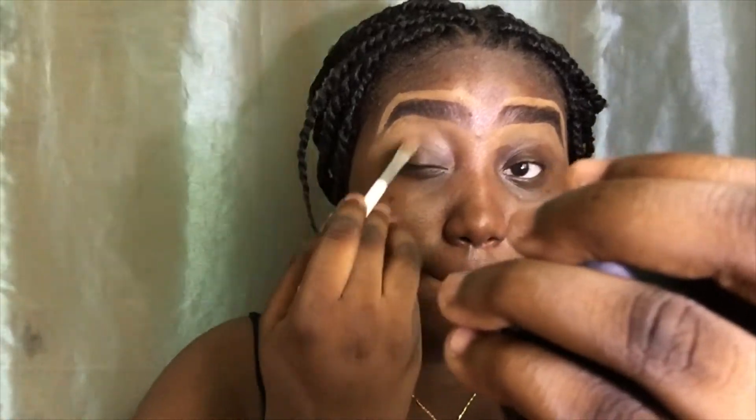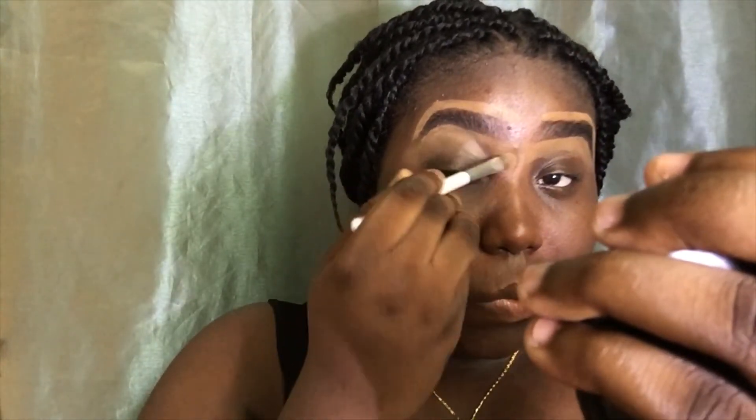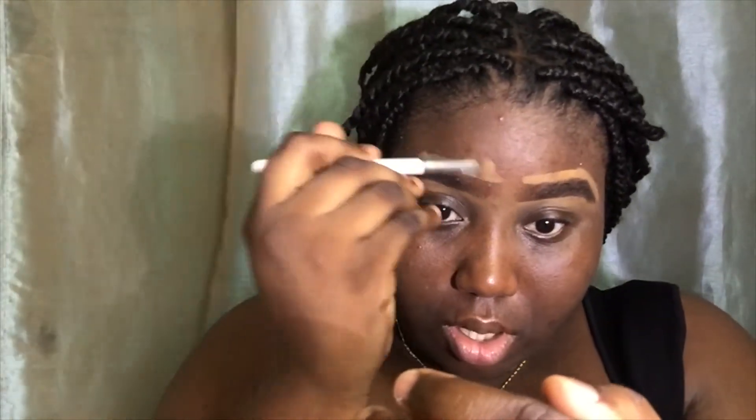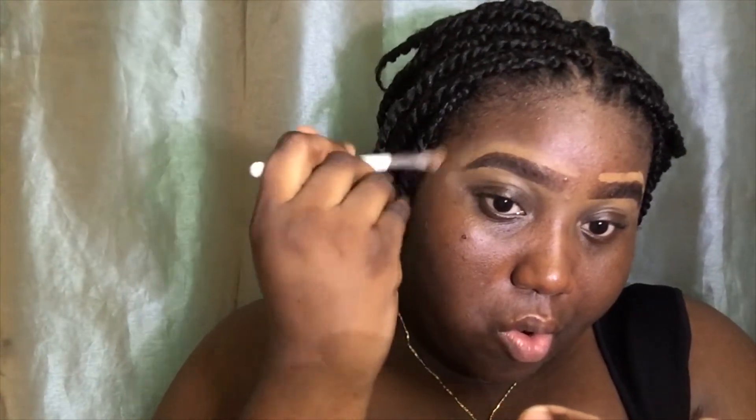I've finished concealing both of my eyebrows and now I'm going to blend in the bottom and top. When I'm blending out the top of my eyebrow, what I do is pull the concealer away from my eyebrows so that it blends properly.